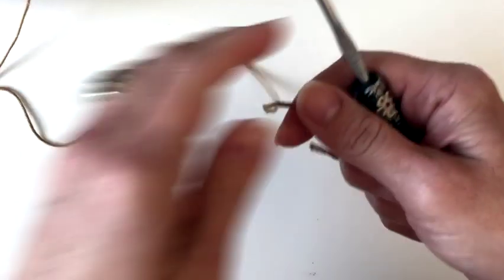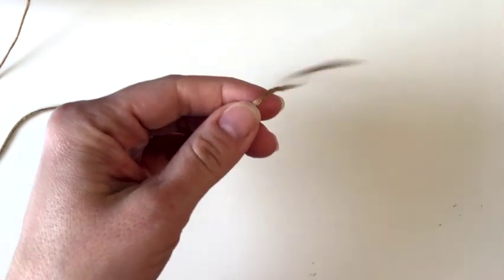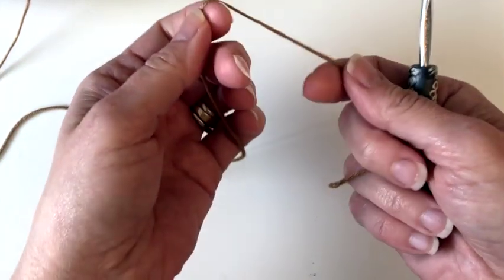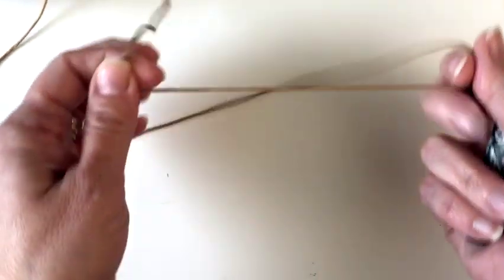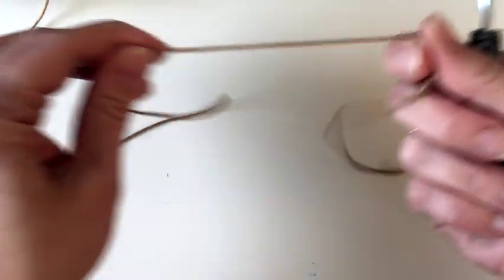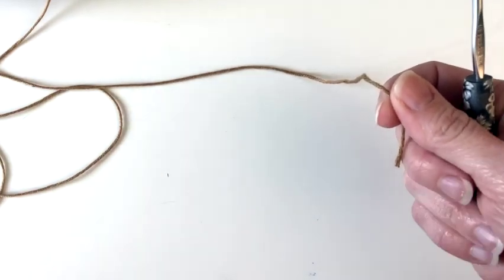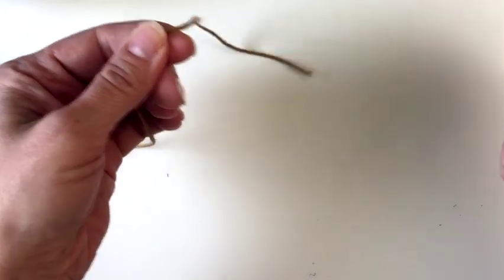I'm fairly certain that this pattern will work great with worsted weight yarn and like a four or five millimeter hook, whatever is comfortable for you. We are going to get started — it's a super simple cowl, and you can actually make it into a scarf if you like, because it's worked on the short end and then we work up the length and seam it together. So if you want to carry on and make a long 60-inch scarf or longer, you can do that if you have enough yarn.